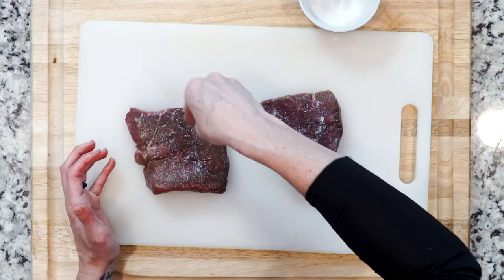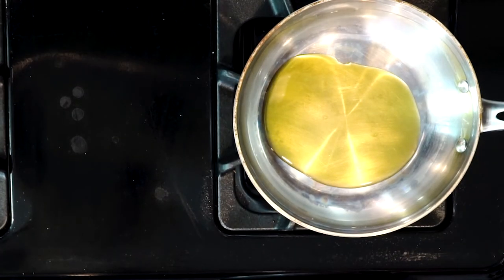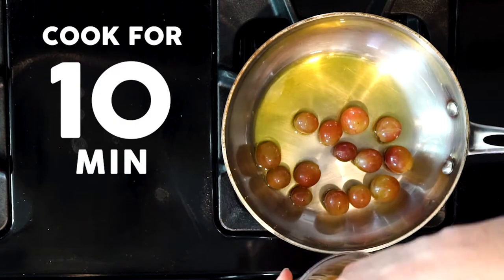Let the steaks sit for 10 minutes. As the steaks are sitting, add a little oil to a pan and heat over a medium-low flame. Add the grapes and cook for 10 minutes, moving them around occasionally.